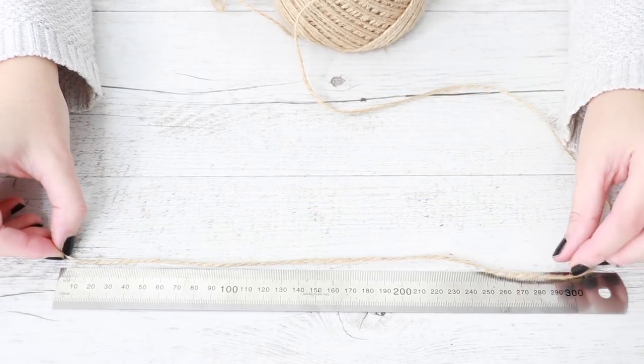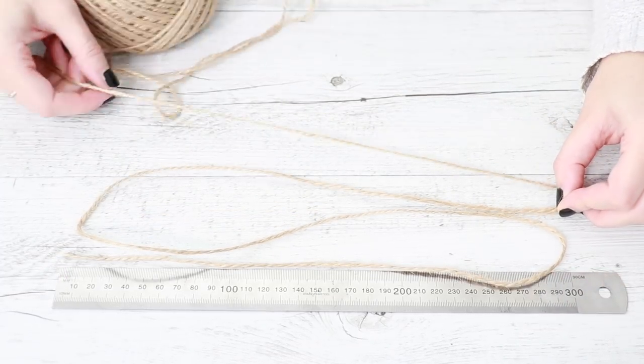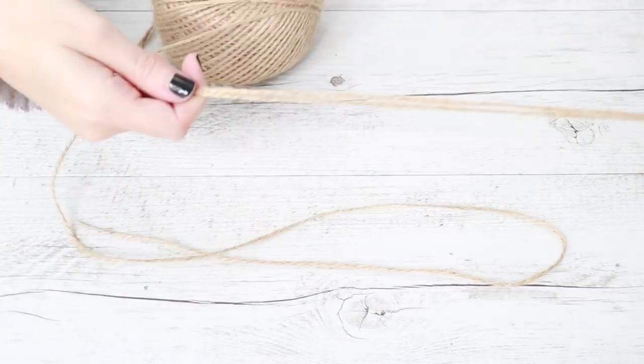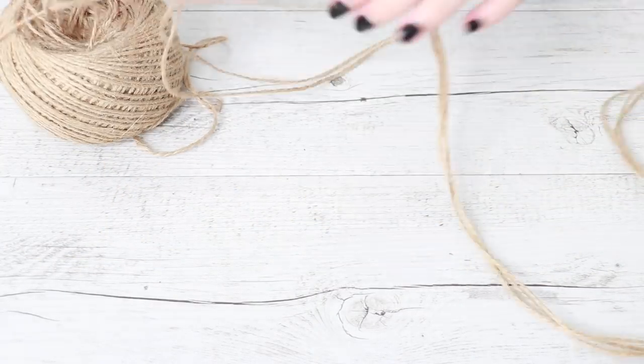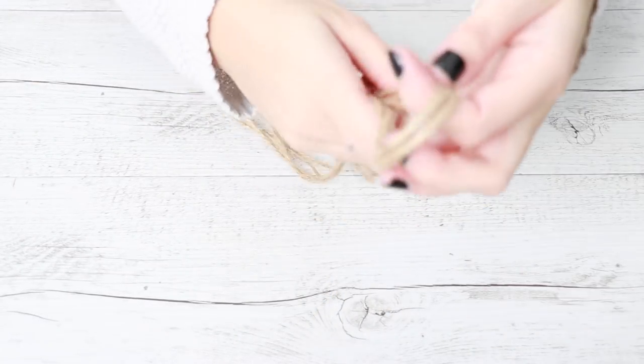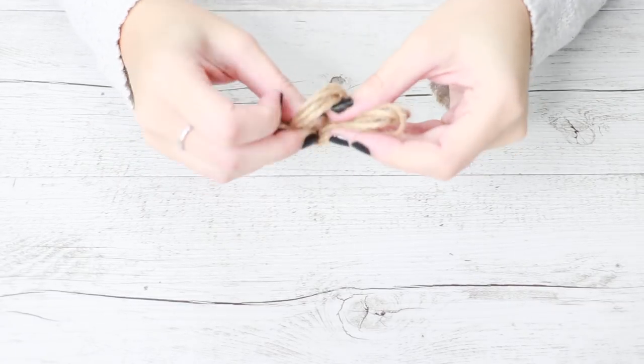To make the plant hanger, measure out a piece of string to 120cm and then cut out another 3 pieces of the same length, so you should have 4 pieces of string in total. Folding all of the strings in half, create a loop and then tie a knot.